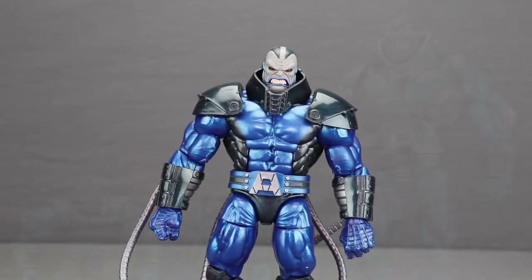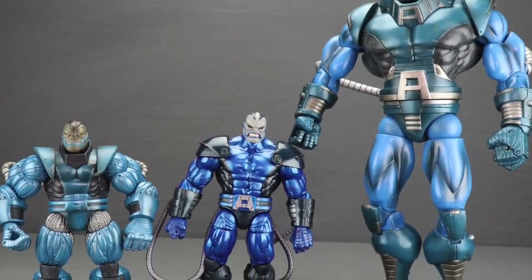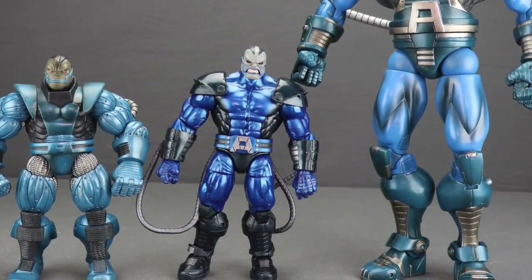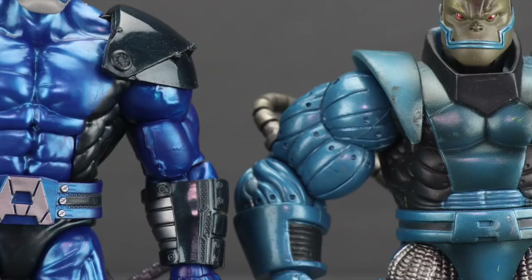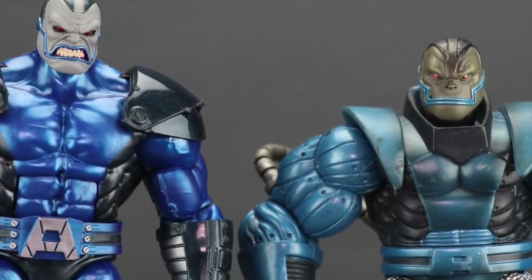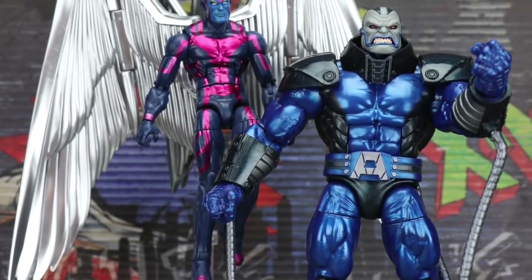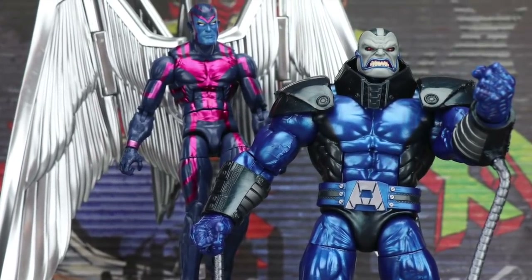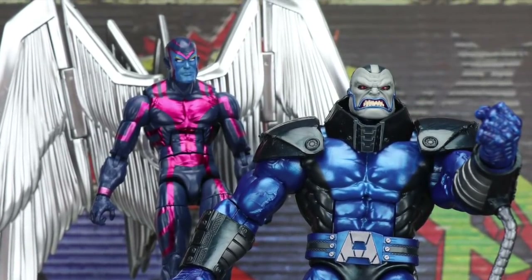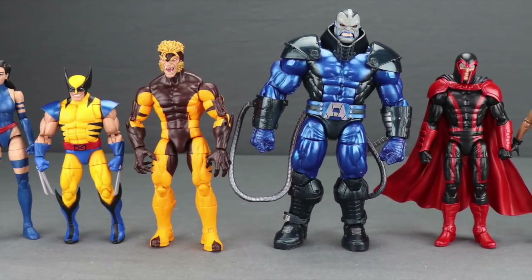That's my review. I really like this figure — it's probably my favorite Apocalypse figure, at least on par with the giant Toy Biz Build-A-Figure and definitely better than the regular Toy Biz release. I love the head sculpt, the metallic blue paint applications, and the belt detailing. If you're a fan of Apocalypse, you'll definitely want to add this to your collection. The only real downside is that it makes me want the rest of the Four Horsemen, and I really hope Hasbro makes that happen. It's a very solid wave overall with real gems like the Tiger Stripe Wolverine.